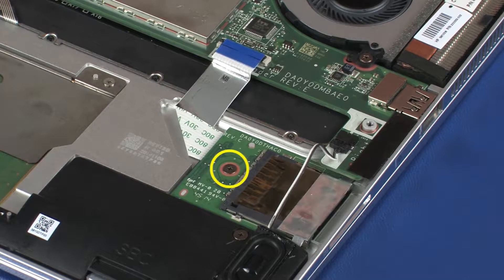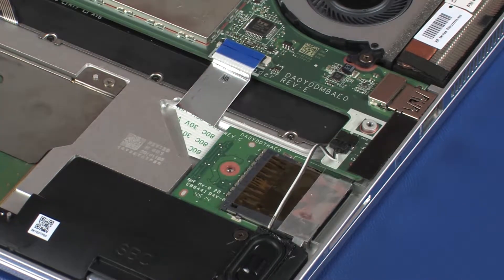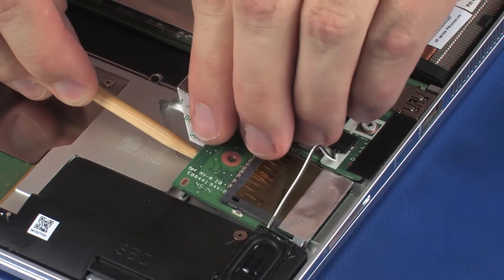Remove the 2 mm P0 Phillips-head screw that secures the card reader board to the top cover. Lift the card reader board off of the alignment pins on the top cover and slide it out from under the system board.